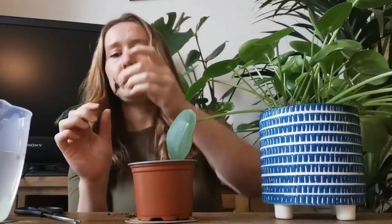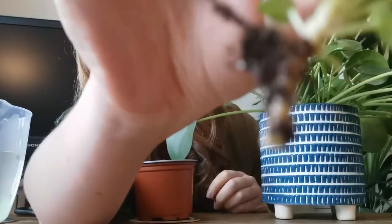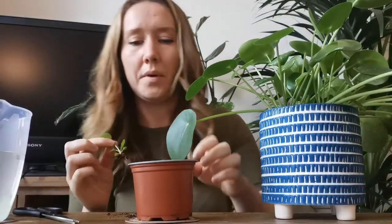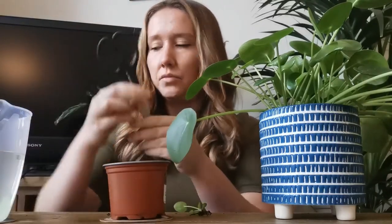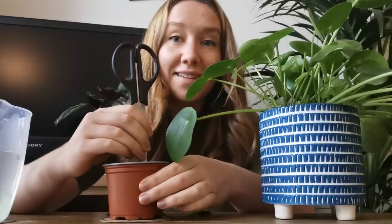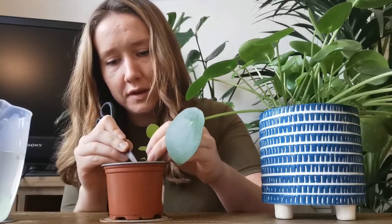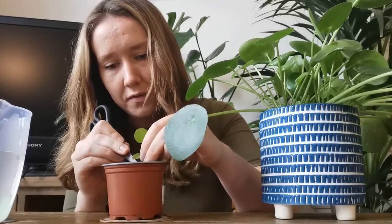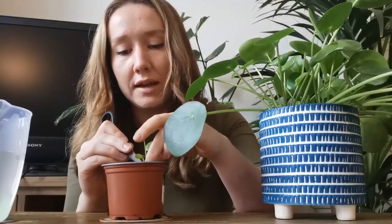You can see on this one exactly where I have cut it. There is about a centimetre that was below the soil, which you can then pop again in the soil. Here is my pot of soil. What I'm going to do is just make a little hole with my scissors. I think that's the root so I'm going to tuck that in, and then make sure it's all nice and tight in there.